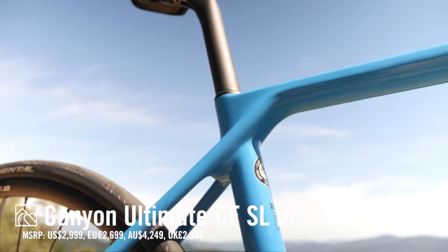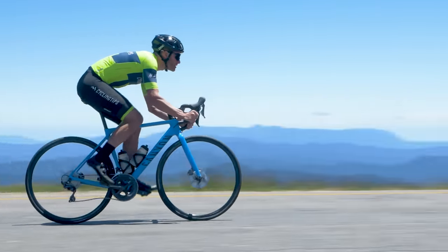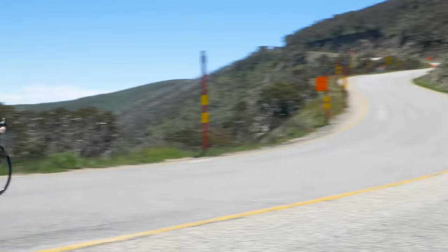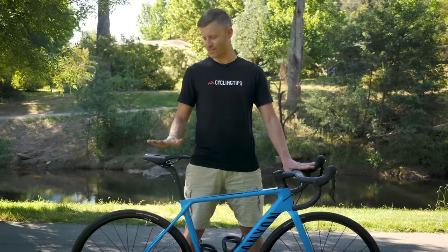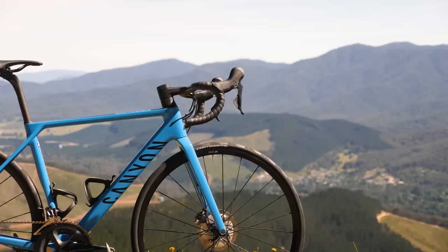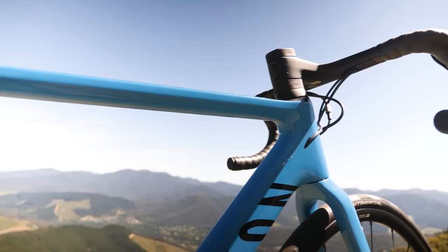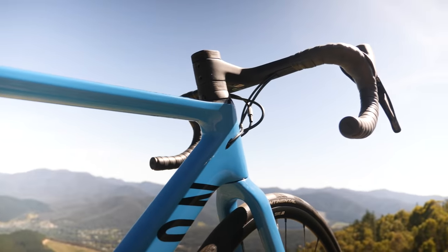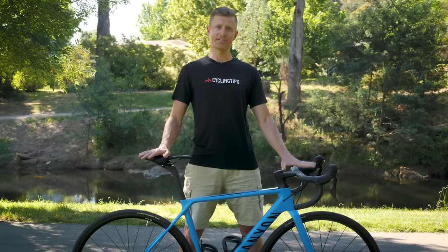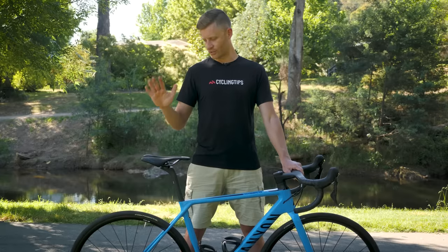Without a major change in the past three to four years, the Canyon Ultimate is potentially starting to feel a little old for a racing bike. However, it was one of the first lightweight race bikes that had an obvious thought put into both comfort and aero. The Canyon Ultimate CF SL Disc 8.0 sits at the lower tier of the three Ultimate iterations. As the price increases from the CF SL to the top-of-the-range CFR, the weight drops and the componentry moves top end.